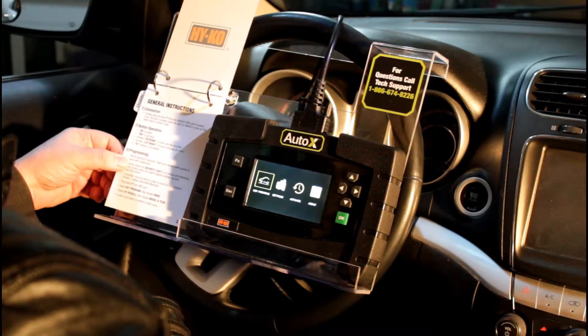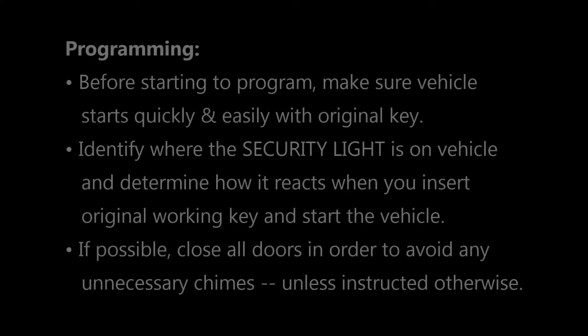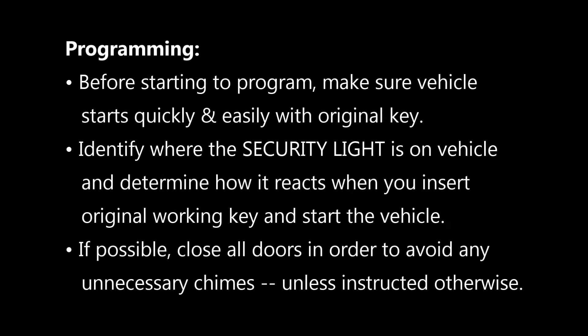The next section walks us through some programming notes. We recommend that before you start programming, you start the car once and make sure the vehicle starts quickly and easily with the original key. We recommend that just to make sure it's got a good strong battery and the car starts easily, so you don't get confused if there are any problems.